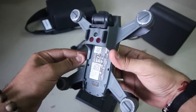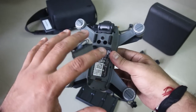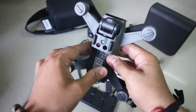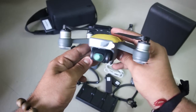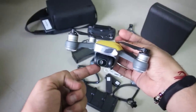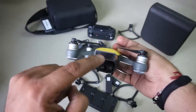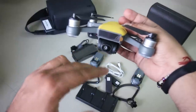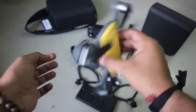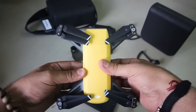If you see the back view, the battery is not attached to it right now. If you have a normal Spark, you get one battery with it, but I got the Fly More Combo, so I got one extra battery. The main thing is the camera — this is the front view of the drone. This is your camera and this is the two-axis gimbal. I bought this in yellow color and I really like it, so hopefully you will like this color too.